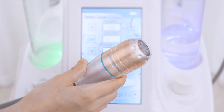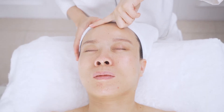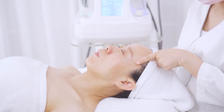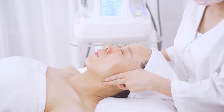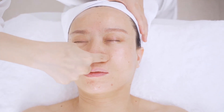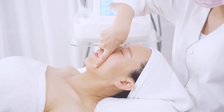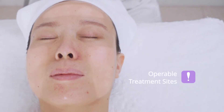Move in circular motions. Always avoid the danger zone — avoid the temples. Treat one finger below the hairline on the forehead, two fingers away from the ear on the cheeks. Avoid the glabella, nose ridge and chin. Treat one finger away from mouth corners on cheeks. Avoid the neck and thyroid gland.